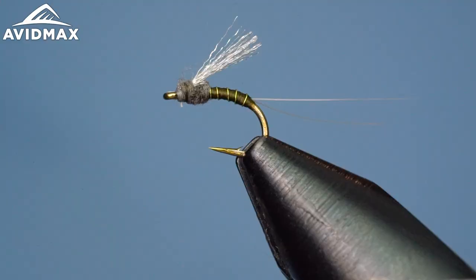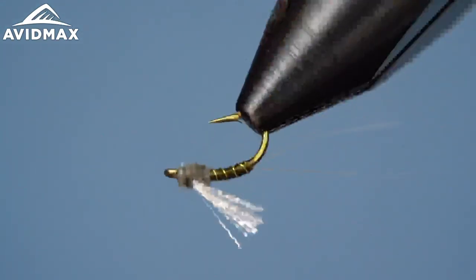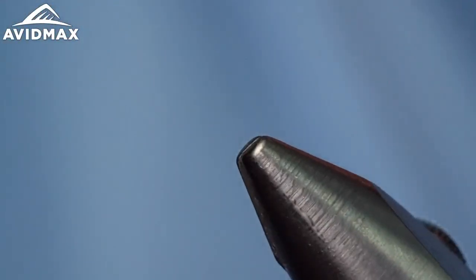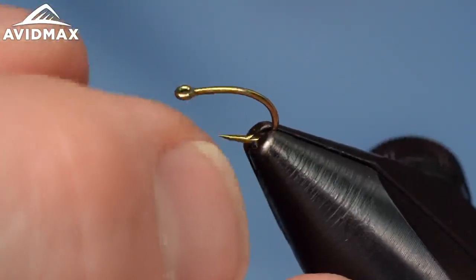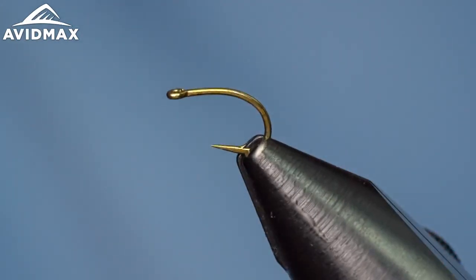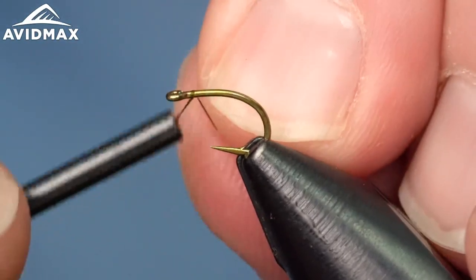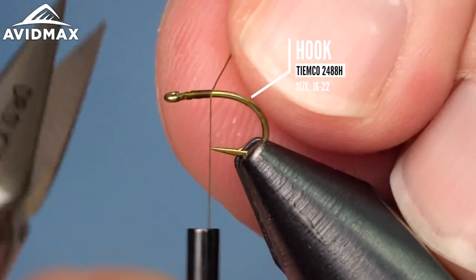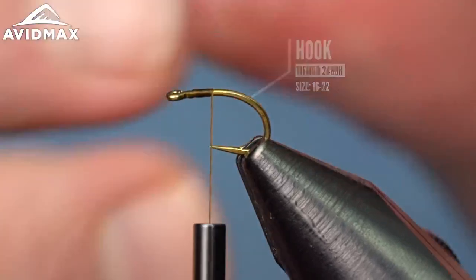Hey fly tiers, welcome back. Having Max dying Tuesday, Brady with you once more, going to tie the Magic Fly — a nice simple emerging pattern that'll put a lot of fish into the net for you. That was an example — kind of a BWO variation on this, also popular in PMD and other mayfly emerging color variations. We'll start it out on our hook, and this is the good old 2488 hook, heavy version today.